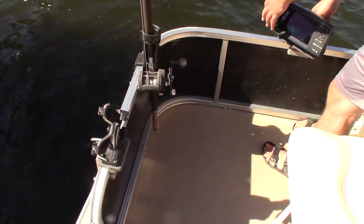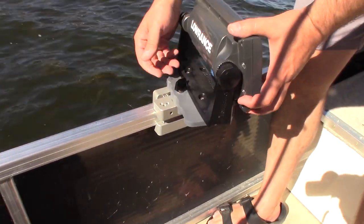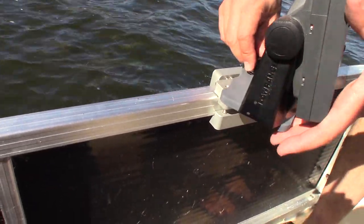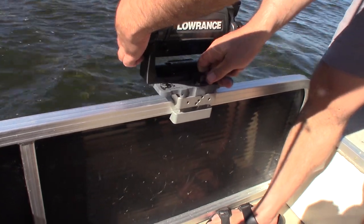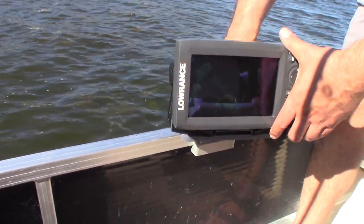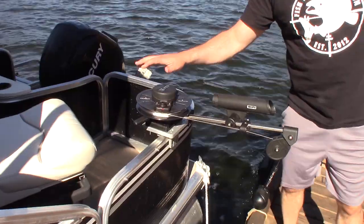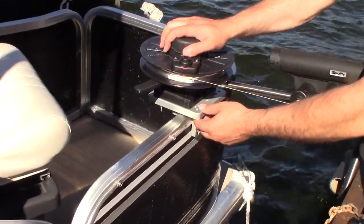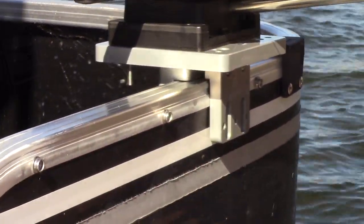On our pontoon rail clamp — and if the camera comes in close, here it is clamping your FishFinder control screen onto your pontoon: just beautiful, extraordinarily super solid. And here's a downrigger mount, again based on a single pontoon rail clamp from FishFinderMounts.com.